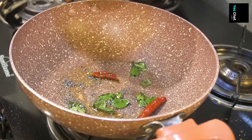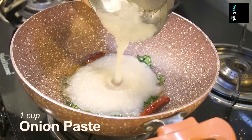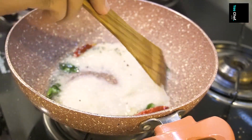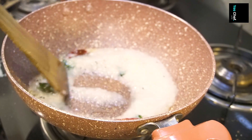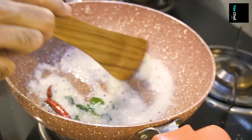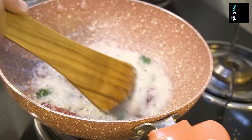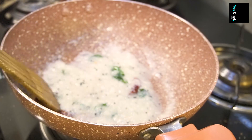Here I am using onion paste. We will add the onion paste into the mix and cook it in a very proper way. See the onions — they get a little bit golden brown. We will cook them well.